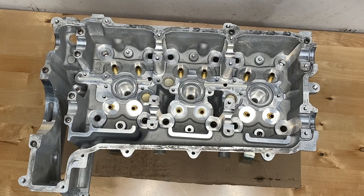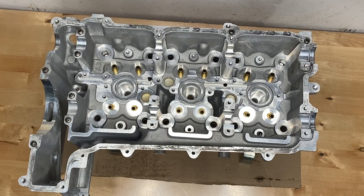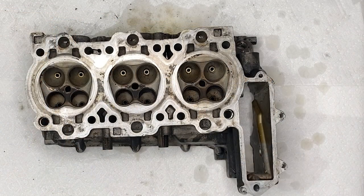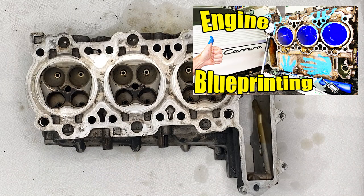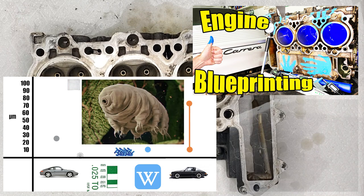In addition to a deep cleaning, the machine shop also skimmed three one-thousandths of an inch of metal off the combustion side of the cylinder heads to make them completely flat. We know from episode 21 on blueprinting that three one-thousandths of an inch is about 76 microns, or about the thickness of a human hair.